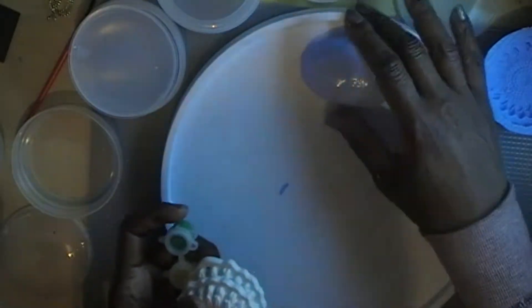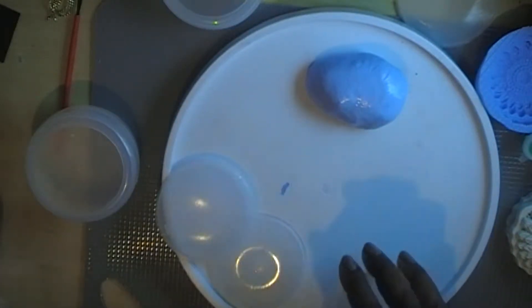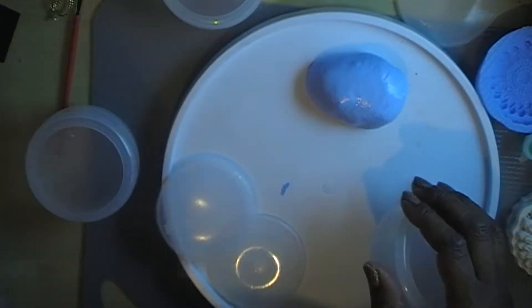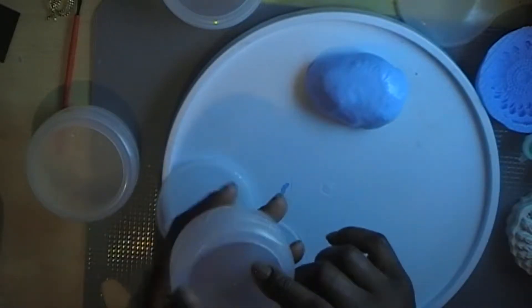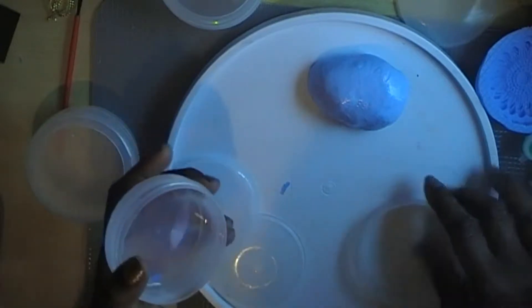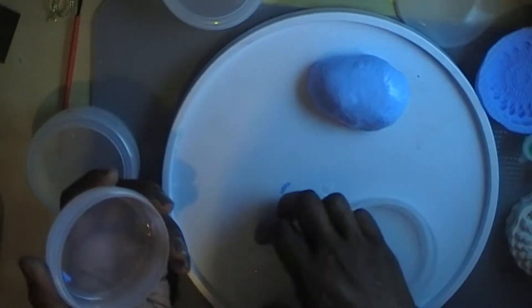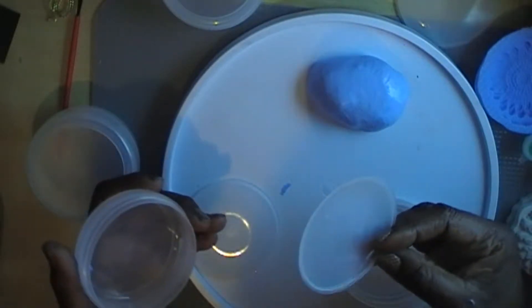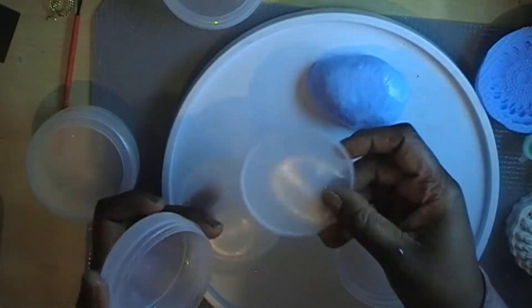We're just going to wait for this and see how it dries. What you can do with the containers they come in - they're really good for storing. I store my sewing needles in mine. Especially when you're travelling, it's really useful to have a container you can use. You can even use this as a pallet if you want to recycle. When I'm painting, we'll use those for mini pallets because it's plastic and can be easily cleaned.